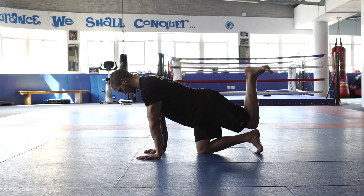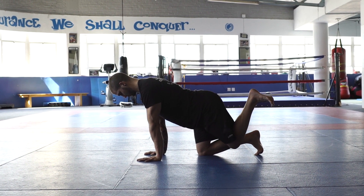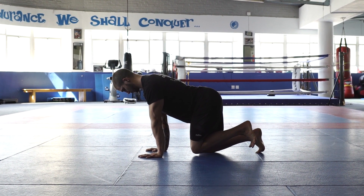All right, so for this movement we're doing a quadrupedal hip CAR — a circular articulation from an all-fours base — working into the hips.